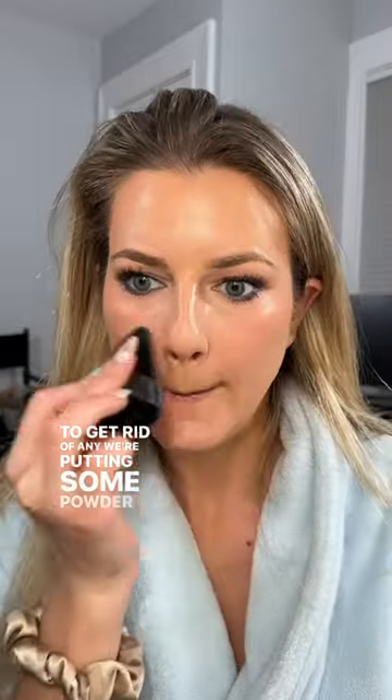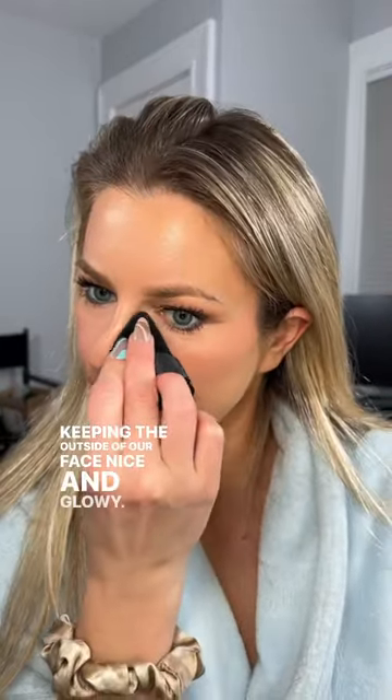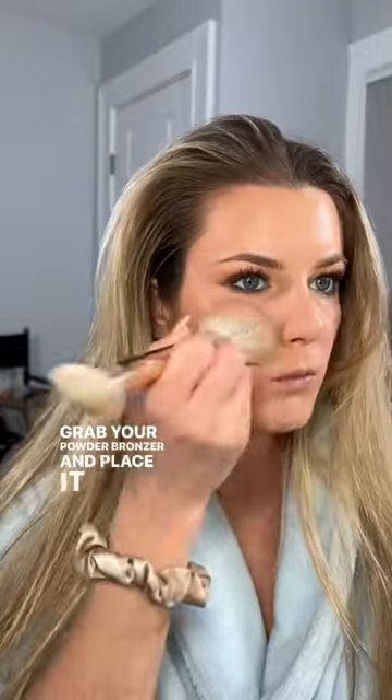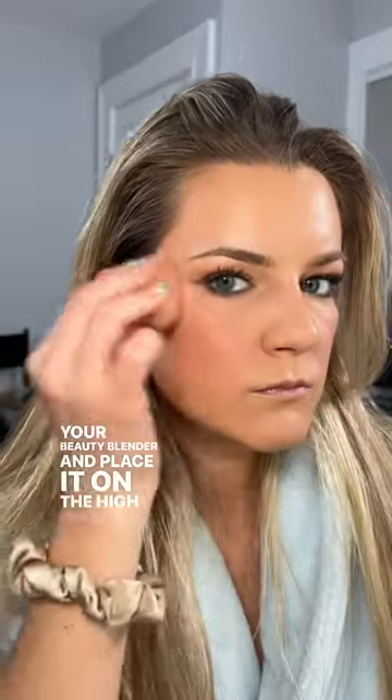To get rid of any shine, we're putting some powder on our T-zone and keeping the outside of our face nice and glowy. Grab your powder bronzer and place it on the high points of your face, but don't forget that neckline. Use your favorite cream or liquid highlight and go in with your beauty blender and place it on the high points of your cheeks.